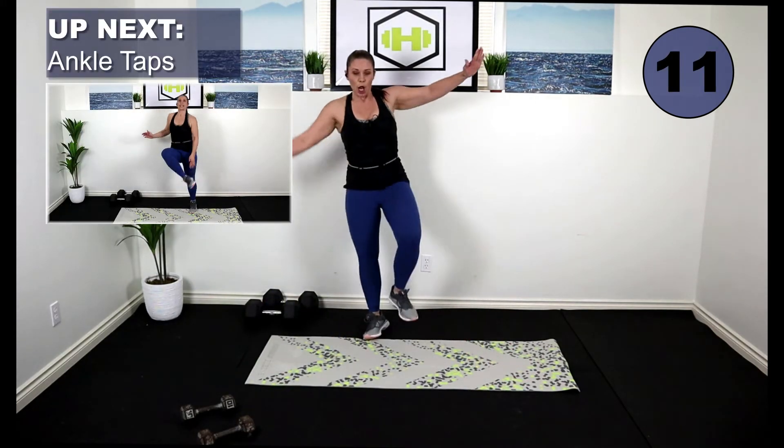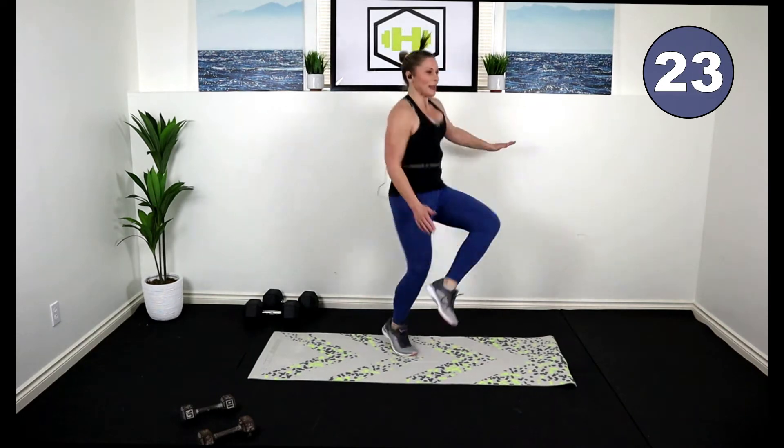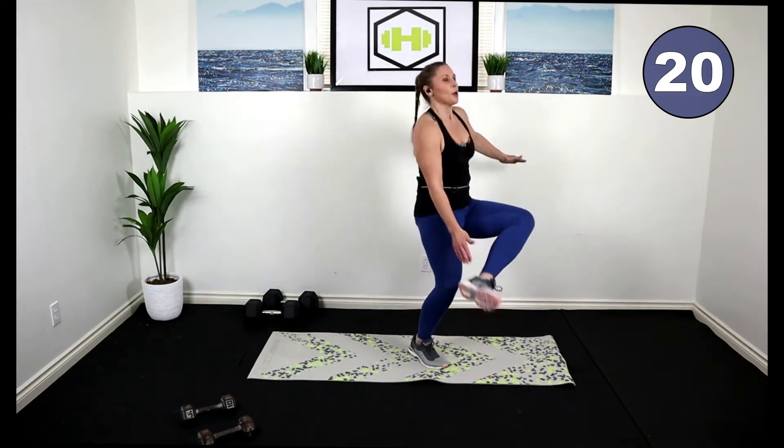Good job, bring it up. Ankle taps — low impact, you can even add a little hop if you want, a little bounce. You ready to work? Let's go. Tap those ankles, alternating sides. Low impact. Just add a hop for a little bounce. Get those arms out to the side. Four, three. Great job.